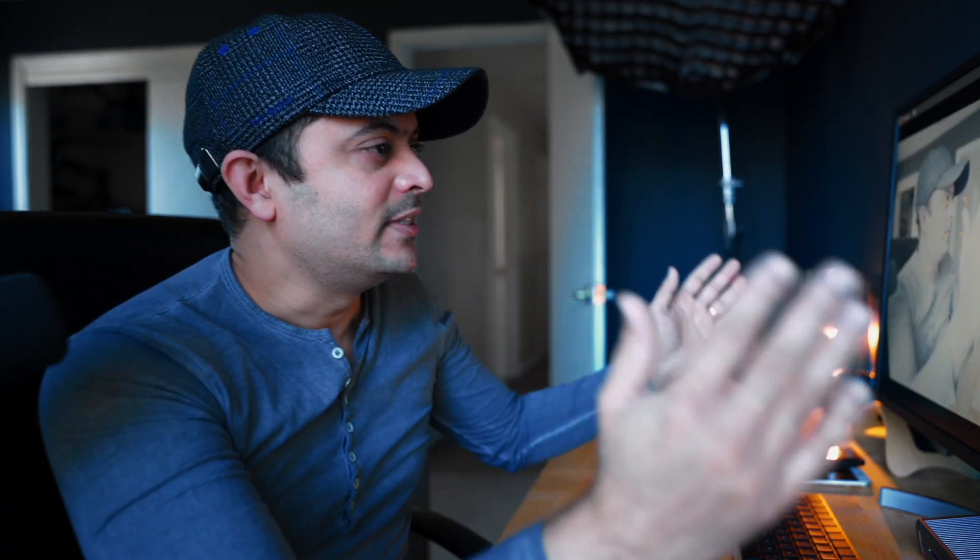Hey there! Today I'm going to show you how to use your laptop or computer as a main monitor. As you can see on this side of the screen, you can see me — this is how I use the computer to see myself and check if I'm in focus or not.